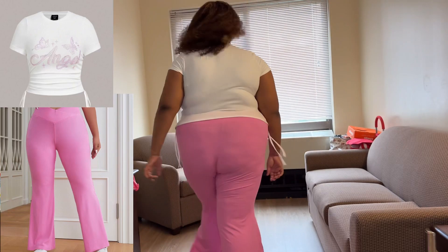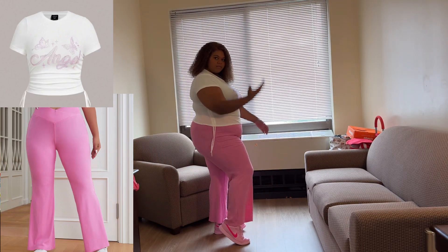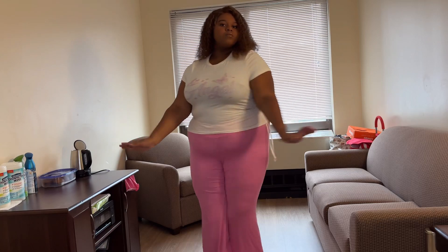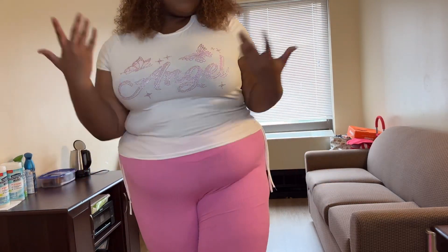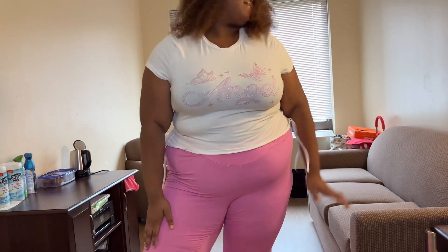Our first model is wearing the Easy Wear Plus Solid Flare Leg Pants in pink, topped with the Sheen Icon Plus Rhinestone Butterfly and Leather Pattern top. Doesn't she look beautiful? She's stunning — give it to the girls!